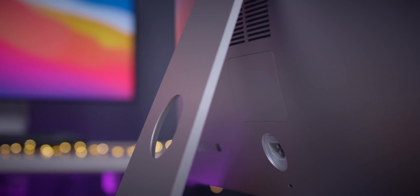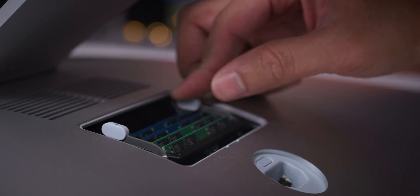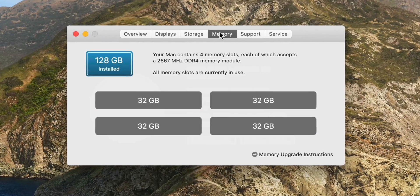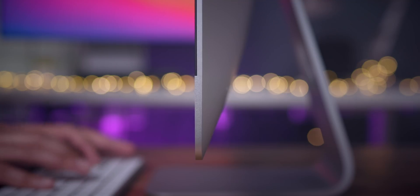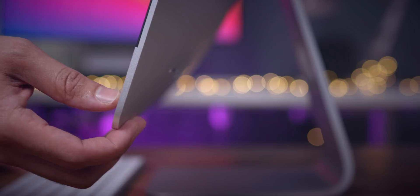How's it going folks? In this video, I'm going to show you how to upgrade the 2020 27-inch 5K iMac from the base model eight gigabytes of RAM to a whopping 128 gigabytes of RAM. And you can do so and save tons of money — I'm talking $2,000 in the process. Check it out.